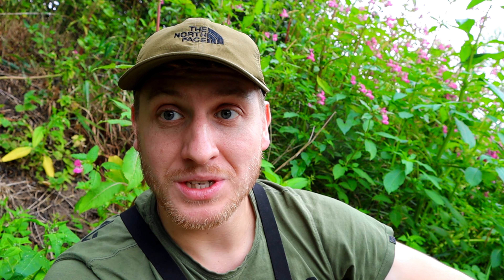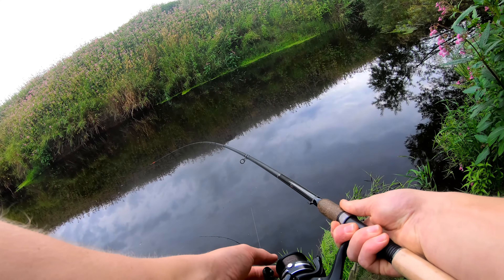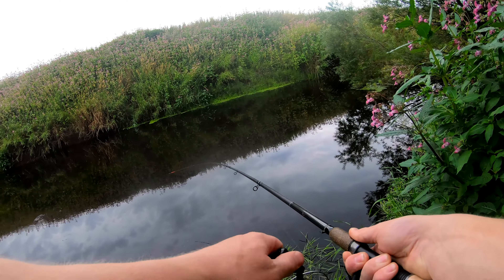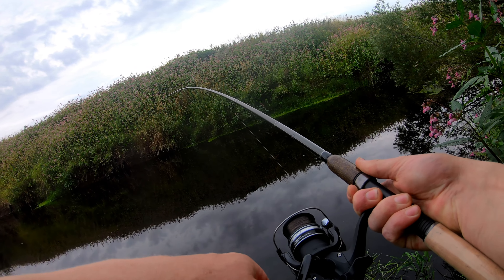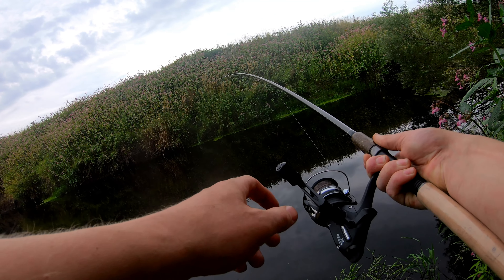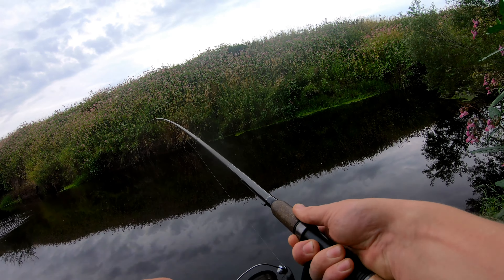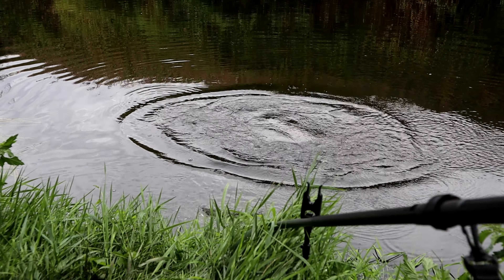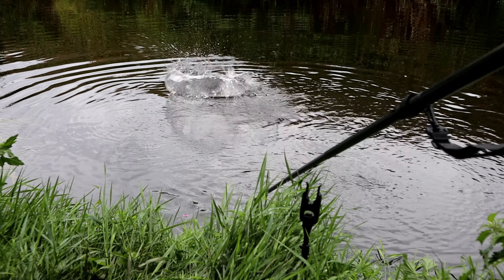Well, in this new swim I've had two ever-so-slight taps on the rod tip. If I wasn't using a fine quiver tip I probably wouldn't have seen them. I'm not sure if they're chub just mouthing the boilie I'm fishing at the moment. I'm considering scaling down and going back to pellets, or putting in a few more pellets, fishing another swim, and coming back to this one in due turn.